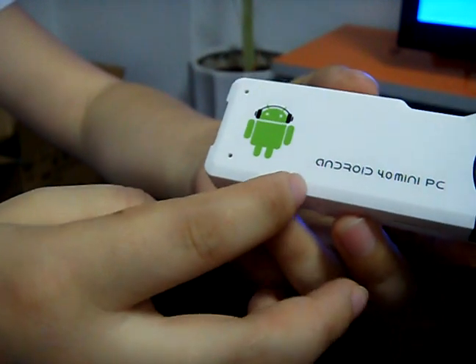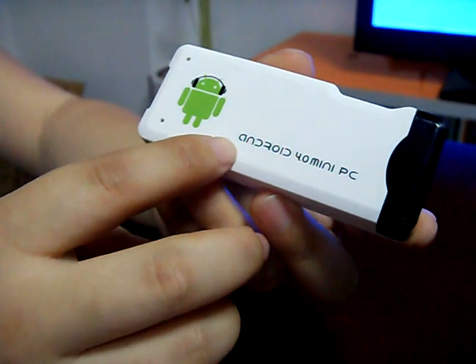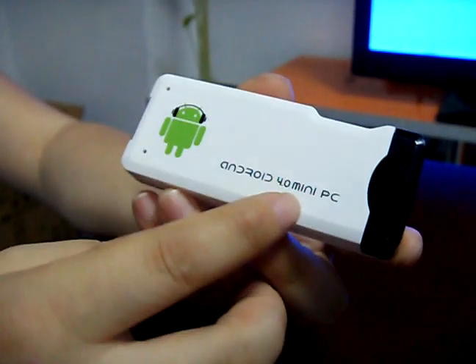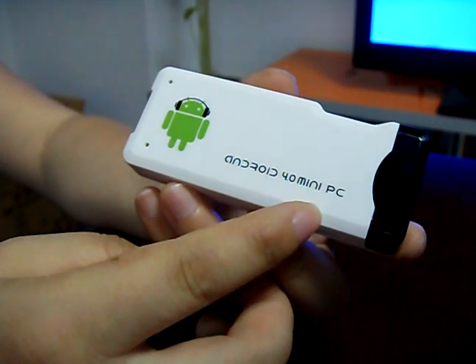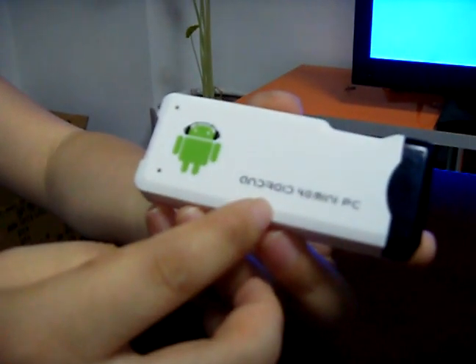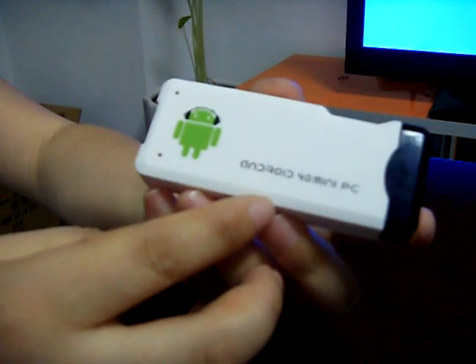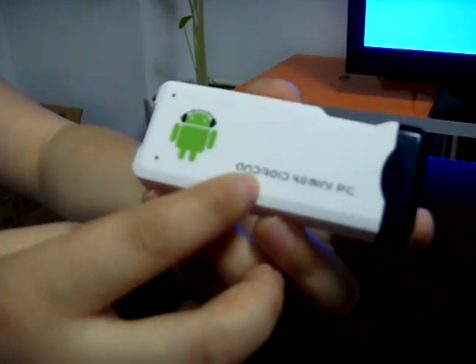Hello, let me introduce the MK802. This is an Android 4.0 mini PC. Sometimes we call it an Android Smart Box. This product has two colors to choose from. One is white, the other is black.